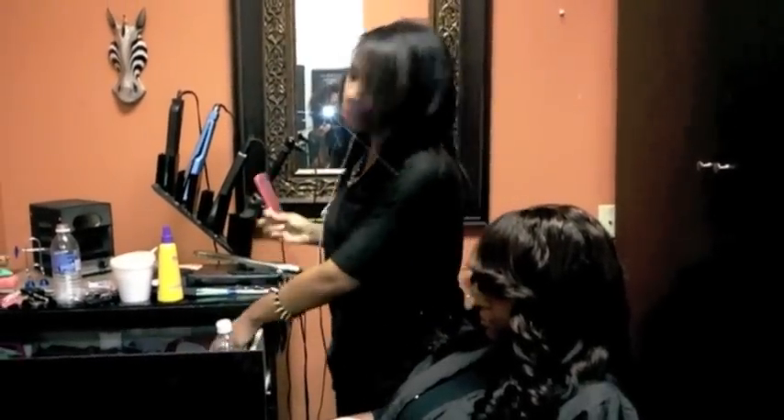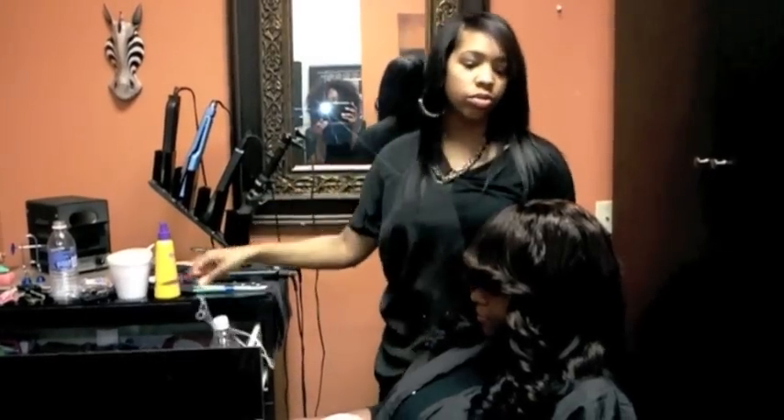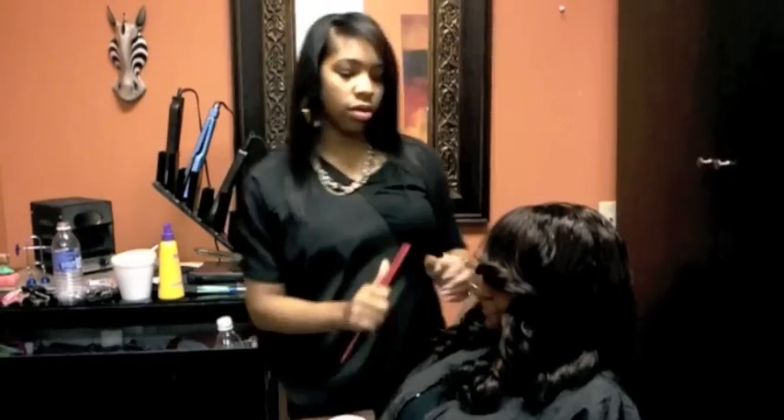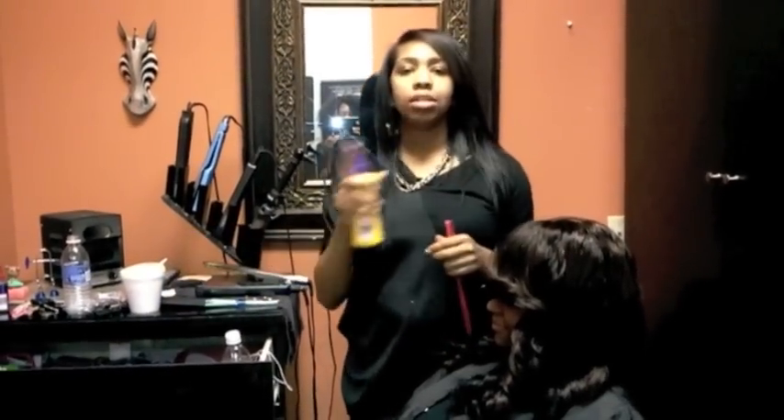Basically what you're going to want to do when you look for a heat protectant is go into whatever store you get it from — Sally's, Kumba's, Beauty Supply, wherever you go — and do this.